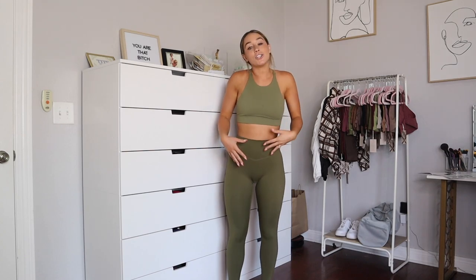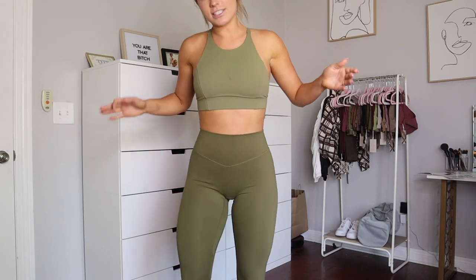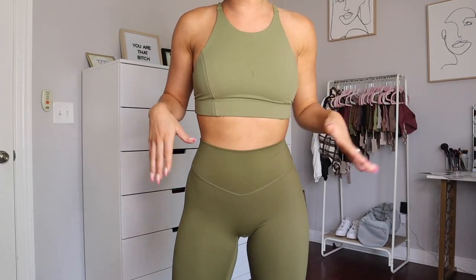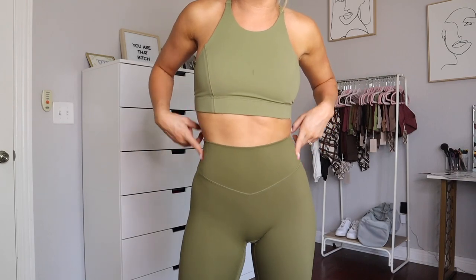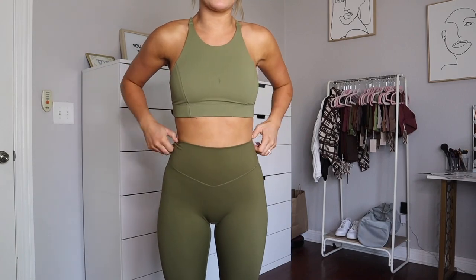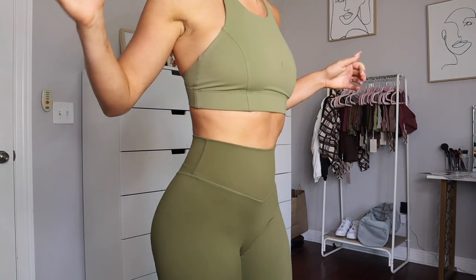One thing to know is that dog hair does stick to it since it's a brushed fabric. If you have dogs, you'll want to have a lint roller handy. It also has the signature tapered waistband that Balance pants have, but it's not so drastically tapered that it squeezes you — I still have plenty of room. These are going to be some of the most comfortable pants you ever put on your body, and the design is so flattering and makes me feel so confident.